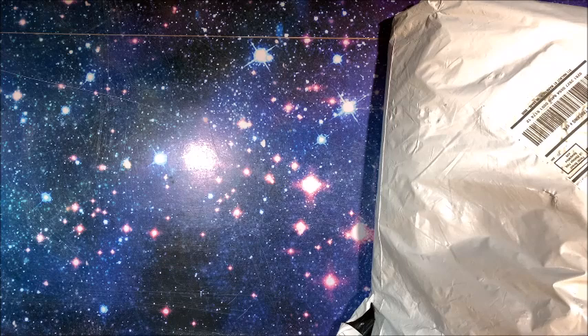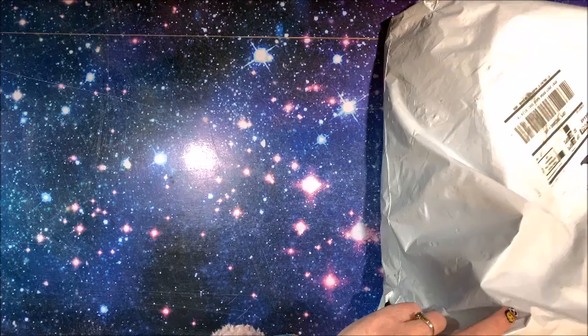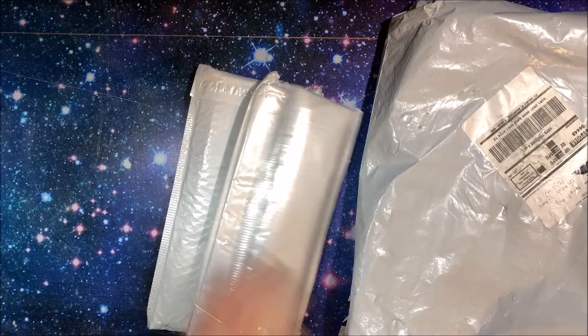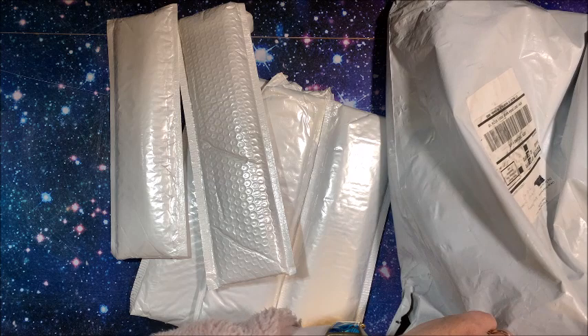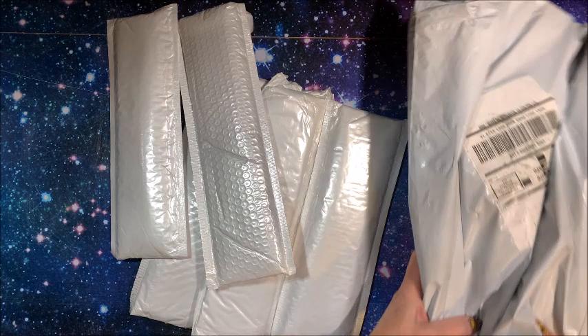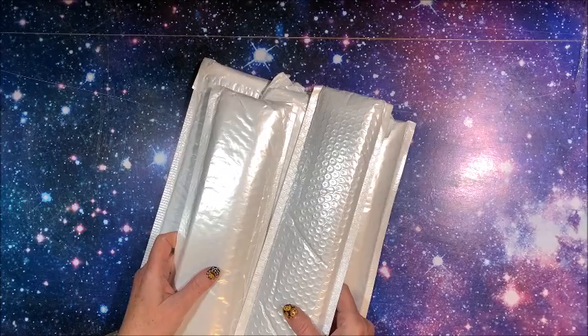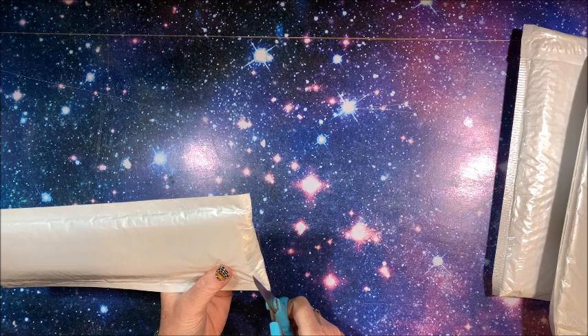I threw the ones back in that I already opened - I rubber banded them together. Let's grab out five more: one, two, three, four, five. Then we only have four left. I'm not sure what this one is - I'll have to look at that. I should only have four more from New Homie. It's been a while so I can't even remember which ones I asked them to send me.